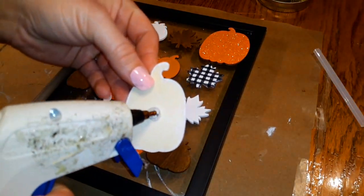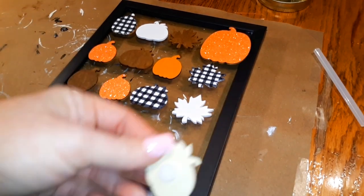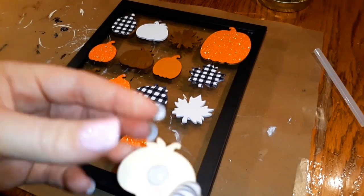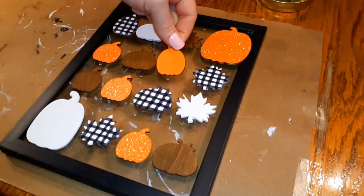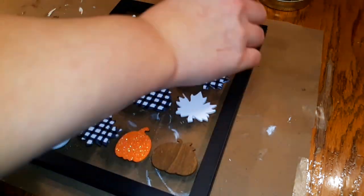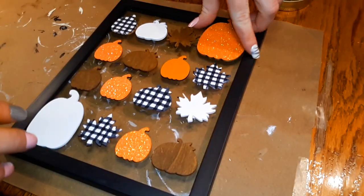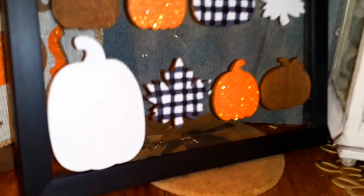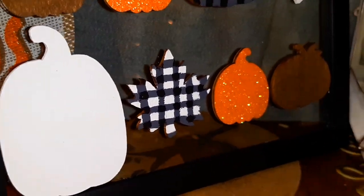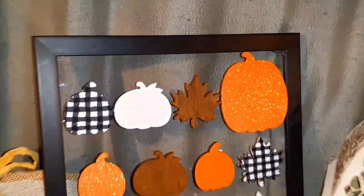Now I'm going to take my hot glue gun and do a pretty good glob of glue right on each sticker piece and glue every single one of them down. It took me a while to arrange these exactly how I wanted because I didn't want any of the same colors or pieces next to each other. This is how it turned out and I absolutely love it — I've seen others with burlap in the background but I really like it with just the glass.